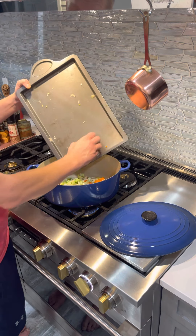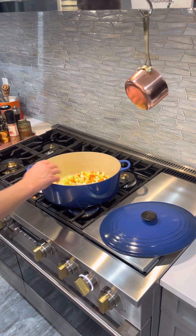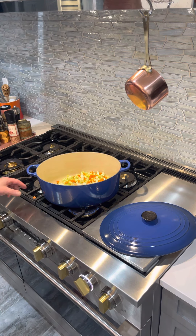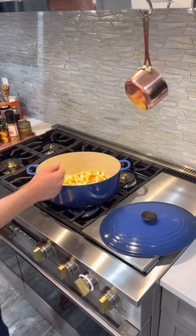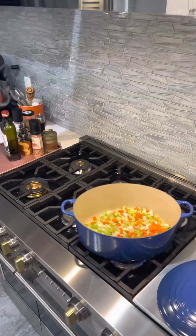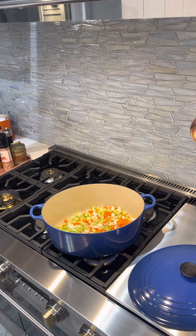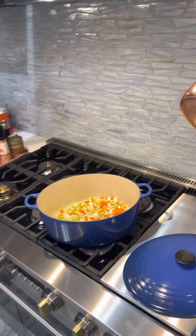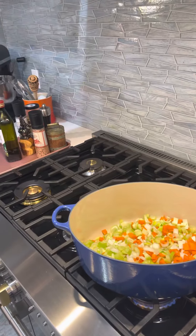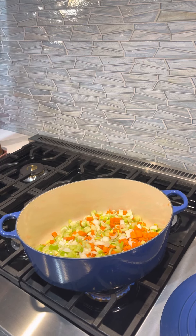We want to slow cook it and really render the vegetables out to get the maximum flavor from them. We want them to be really tender, and that will give us a really rich broth. The beets — the flavor and greatness that will come out of them — you'll see this all develop as we cook and make this dish.